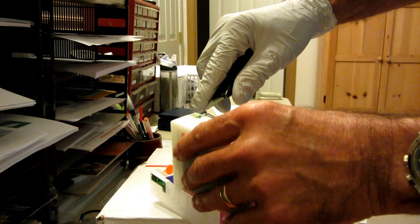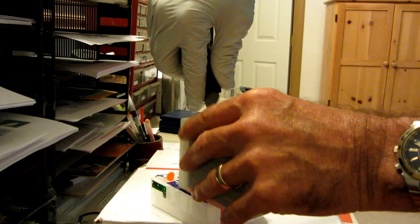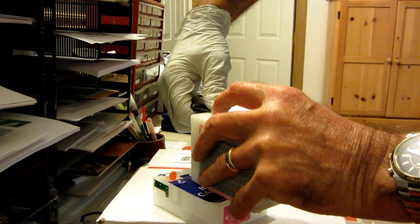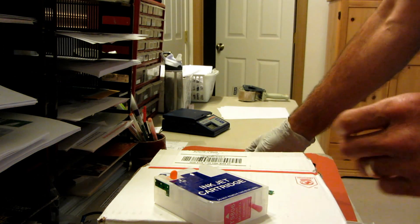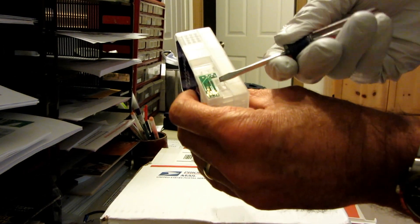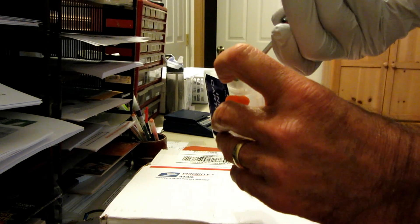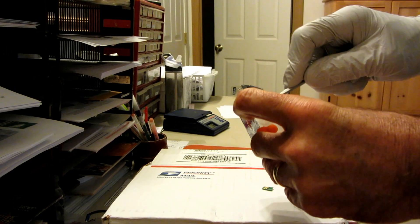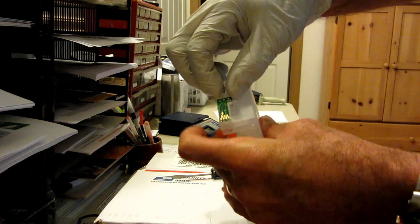What we're going to do is we're simply going to pry this chip off right here. Then we can discard that cartridge. And then we're going to take this chip holder here and we're going to lift this — simply pry that off just like that.